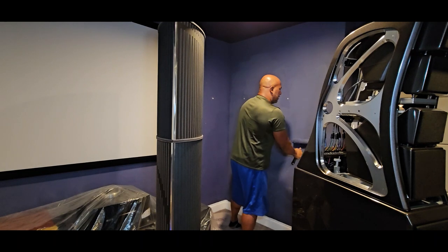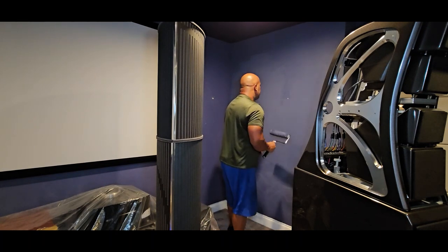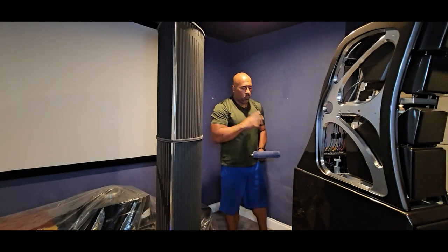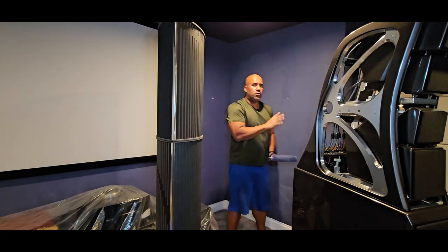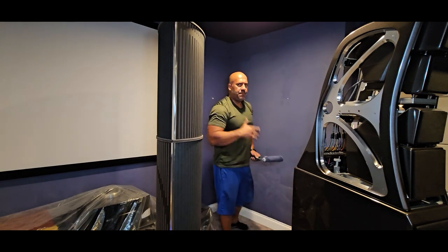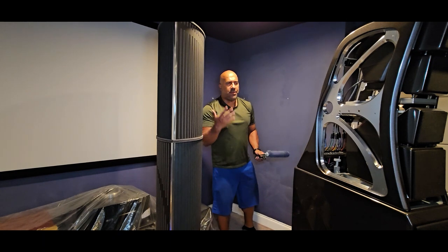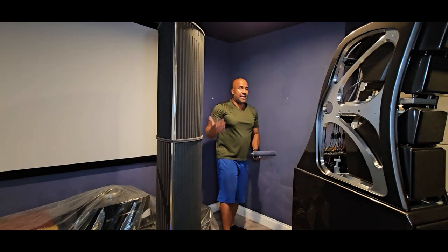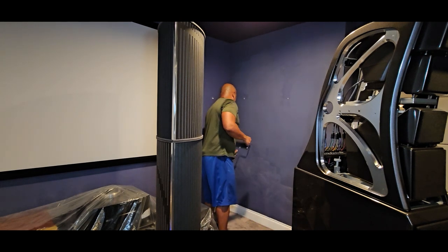If you're wondering why I'm not painting it a different color — the reason is the projector. You can't get too creative with wall colors when you have a projector because the light shines on the walls and it looks terrible. You need a darker color. I decided to stay with the same color, and honestly I like it. Some may call it a little feminine but I really like it with the white. I wish I could do white acoustic treatments but I can't.